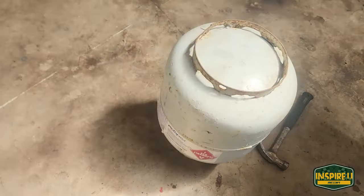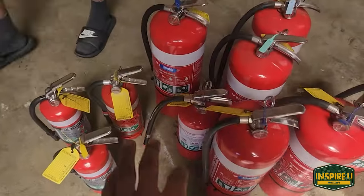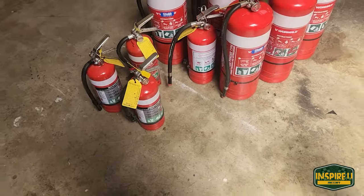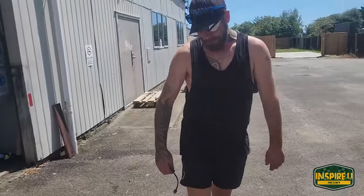These cylinders are going to be for our different fractions. We also got a whole bunch of fire extinguishers because they're free and they're definitely going to come in handy. We've got our LPG cylinder which is going to be our main tank.